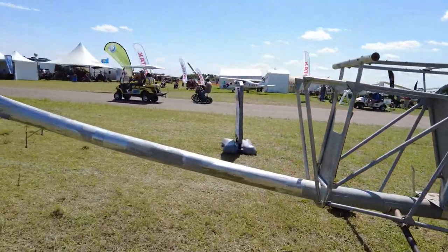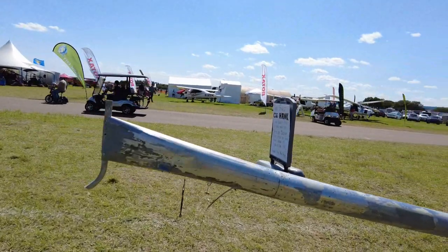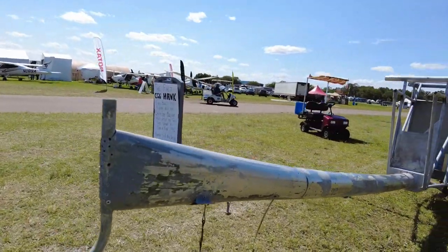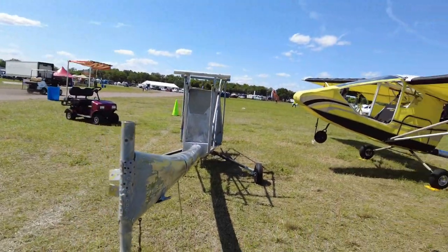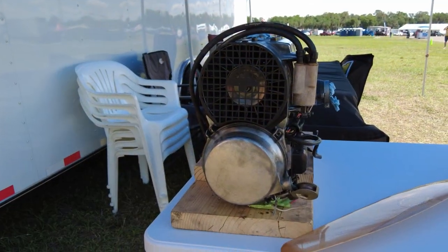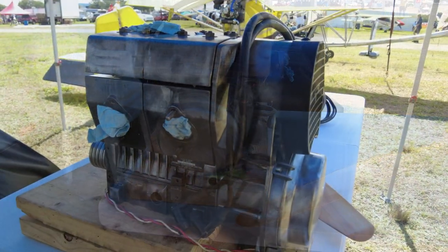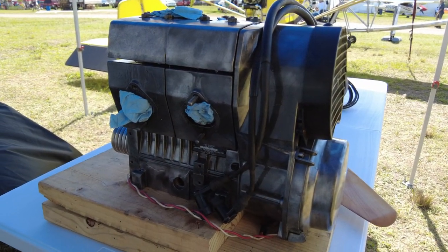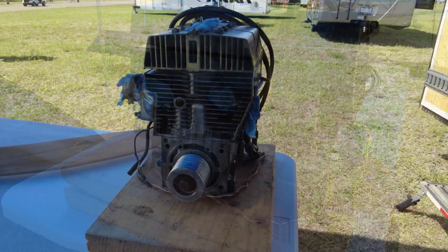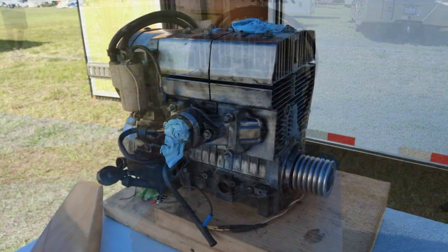This is a piece of ultralight history. Before September 1982, the rule was you must foot launch — you had to pick these things up and stagger into the air. Maybe the Quicksilver guys go back even further, but not with something really built for Part 103, because before that the regulation didn't exist. So this is one of the originals.